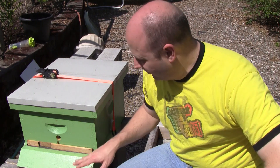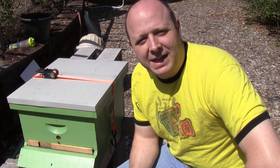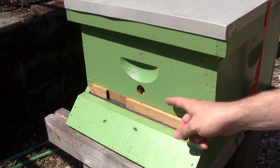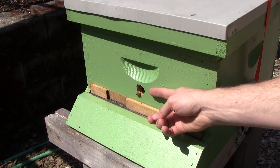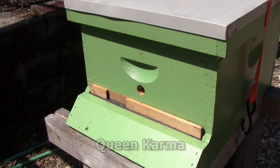I haven't converted all of the hives yet to this system but I've started the conversion process, and all of my new hives that I'm getting this year will be getting this kind of a change. What I'm doing is instead of having this entire bottom open, or even just using a reducer, each box is going to be getting a hole. This is a one-inch hole. I've noticed that the bees seem to have an easier time navigating in and out of a hole instead of a small reduced opening.